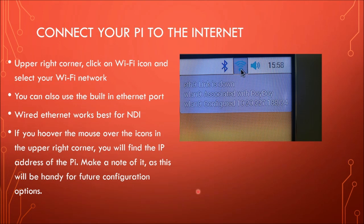The next thing you have to do is connect your Pi to the internet. If you hover your mouse in the upper right-hand corner over the Wi-Fi icon, right-click on it to pull up all the available networks. Log on to your appropriate network with your password and you'll be good to go. You could also plug your Ethernet cable into the back of the Pi, which incidentally works best for NDI. Once you're connected, hover over the icon and you'll see an IP address — write that down, it's going to come in handy for future configuration.